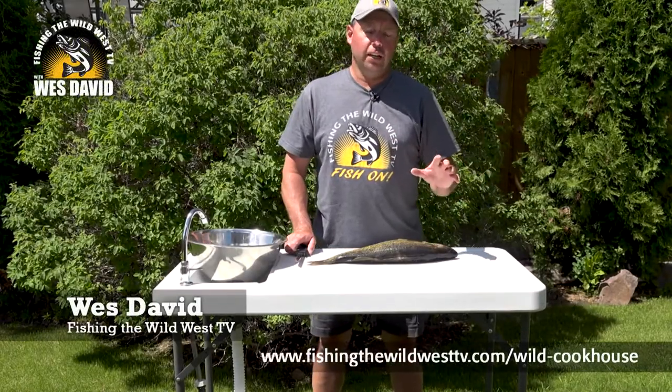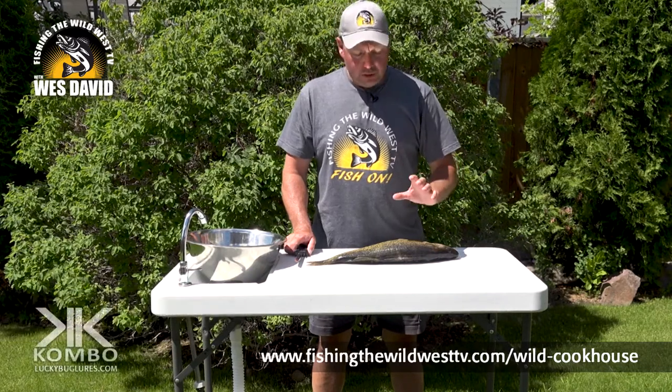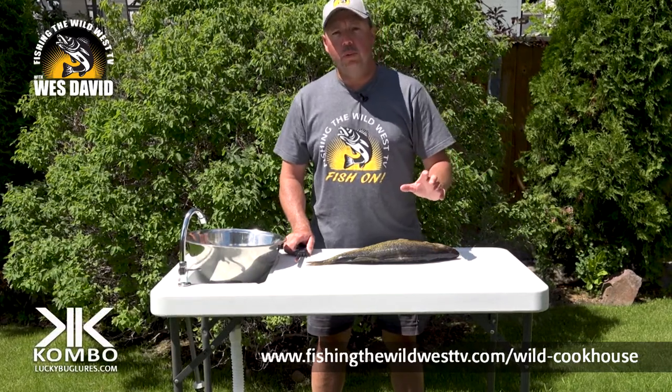Today I'm going to show you how I fillet walleye. There are many different ways, but I do it just basic and probably the most common way that people do it.